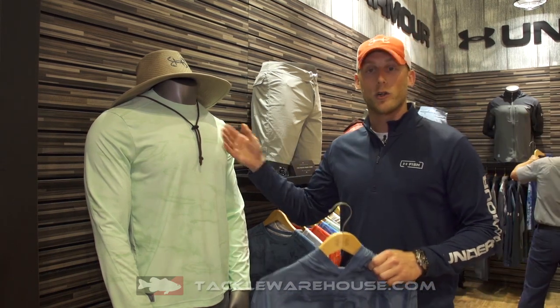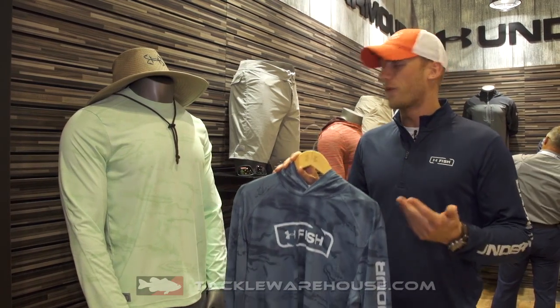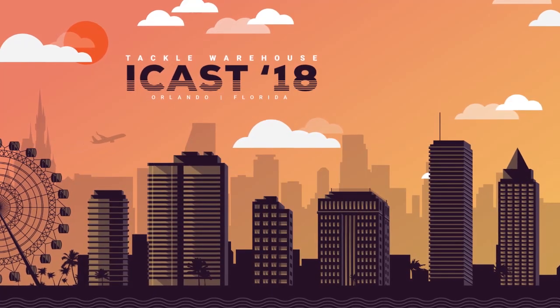Also, at $40 for the crew and $50 for the hoodie, you've got a cooling and ventilation story for $40 and $50, which is a heck of a bargain and something we're very excited for for 2019.